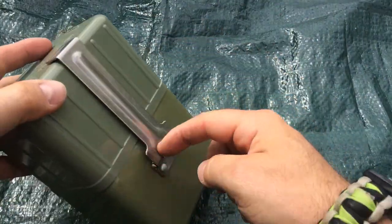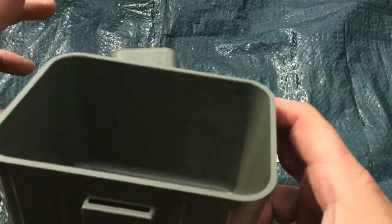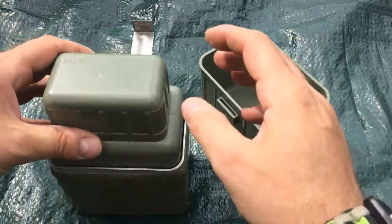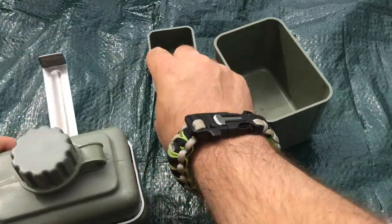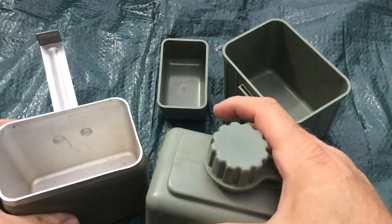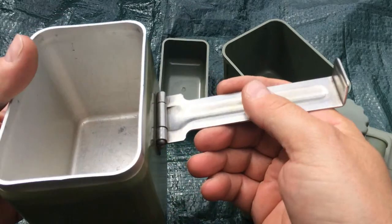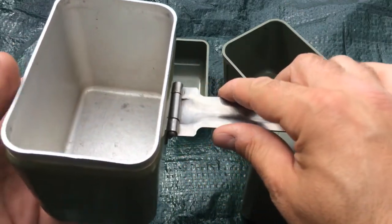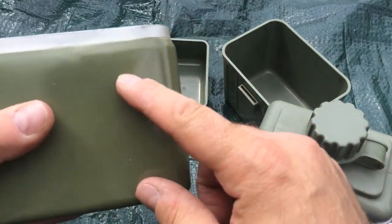The handle comes down and you lift your eating cup off it - so that's your eating cup. This here is your drinking cup, and then obviously the water bottle. This here is what you cook with - you wouldn't hold the handle because that's going to get too hot.